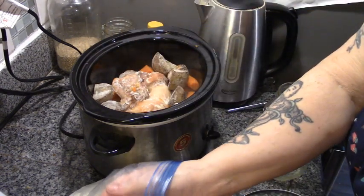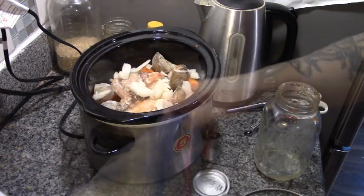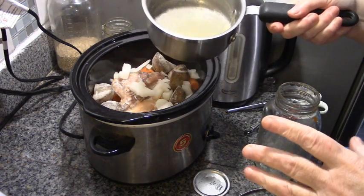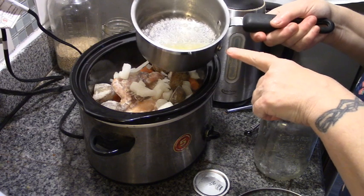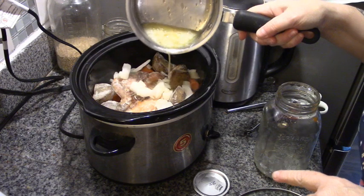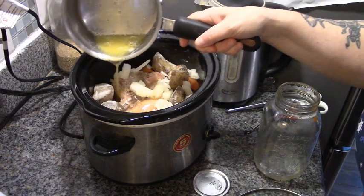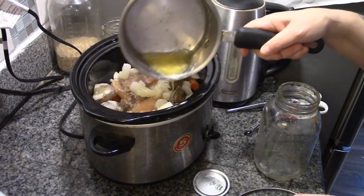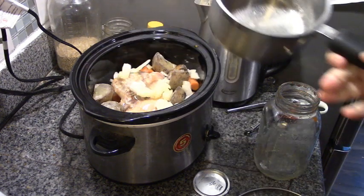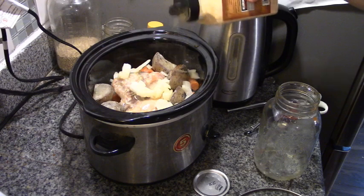We're just going to put in a little handful of onions. Now, here's where the magic happens — you can use bacon grease, but I've used garlic olive oil and butter. We're just going to drizzle this all over the meat and vegetables so the spices stick nicely.